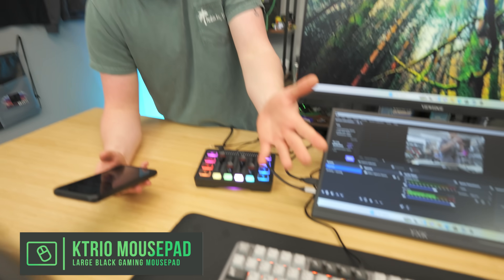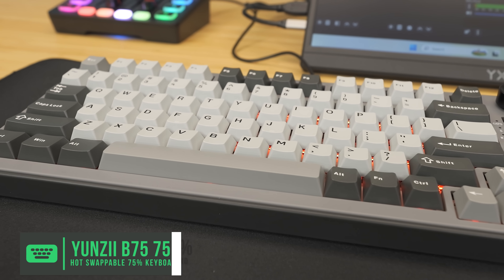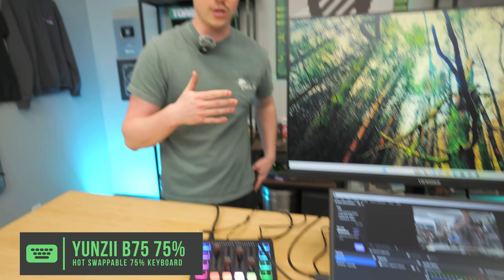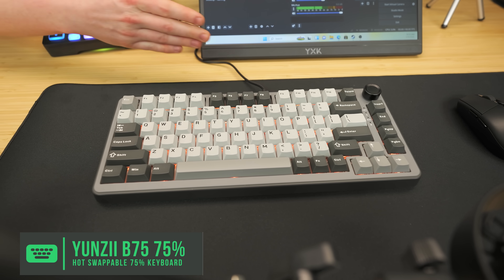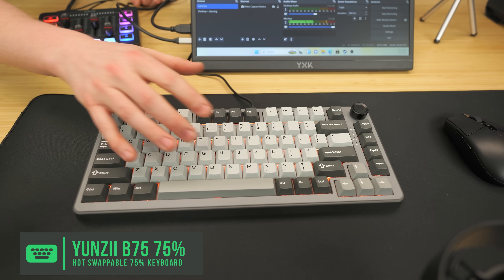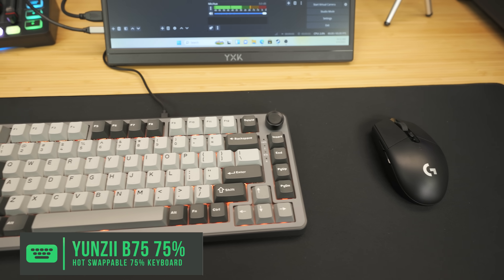For peripherals, we have a KT Rio XXL black mouse pad coming in at $14 — there are tons of options on Amazon but this is a great size for the price. We also have one of our favorite keyboards, the Yenzi B75, with Koca Cream V2 switches and RGB that's set to orange to match the wood accents. It's a 75% layout which is great for streaming: you still have your full function row, plenty of room for macros, a volume knob you can change on the fly, and arrow keys. It's a really awesome keyboard and the whole setup looks great.